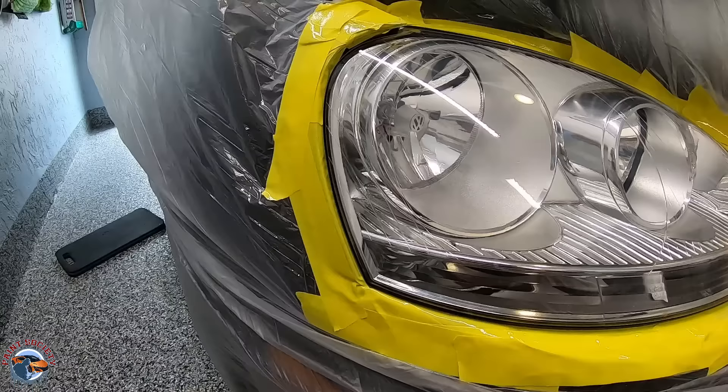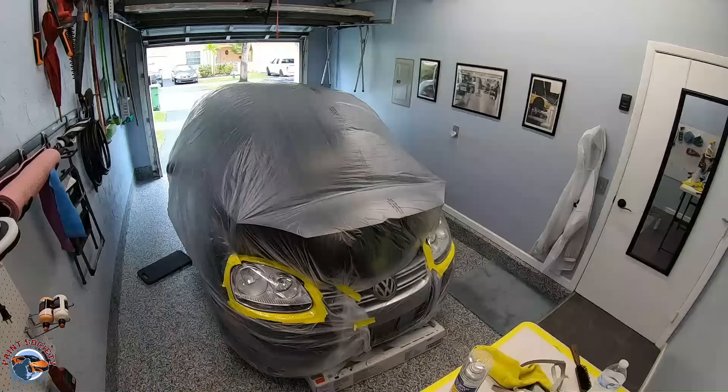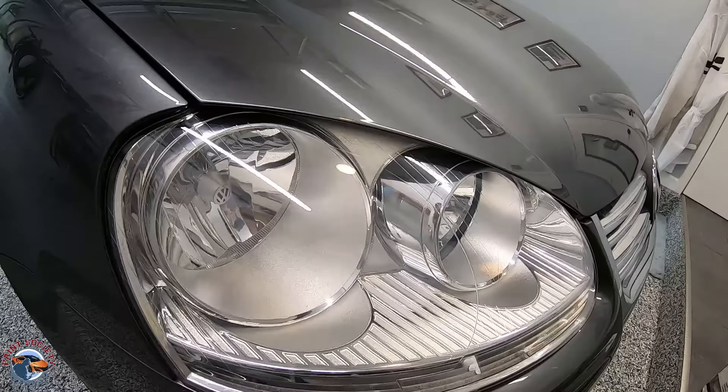The headlight has cleared and dried an additional two hours, and we're ready to remove the tape. There is no reason to take off the tape right away. And there we have it — a beautiful headlight restored in our home garage using a rattle can.